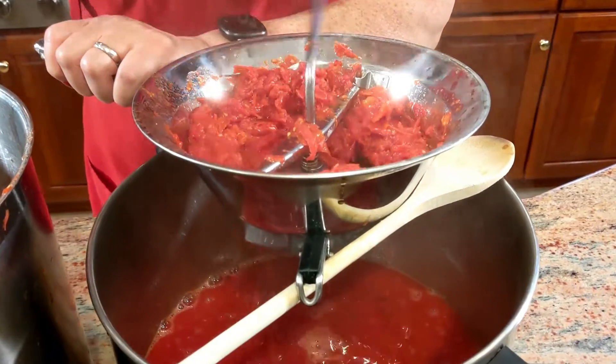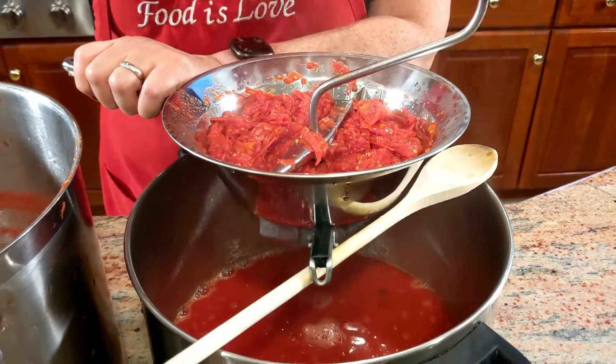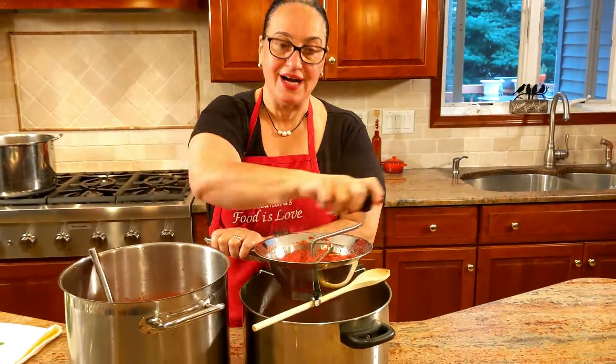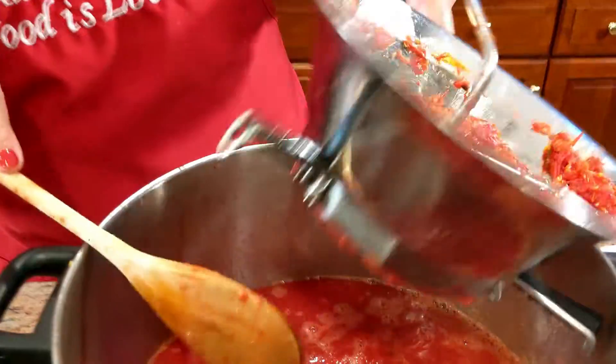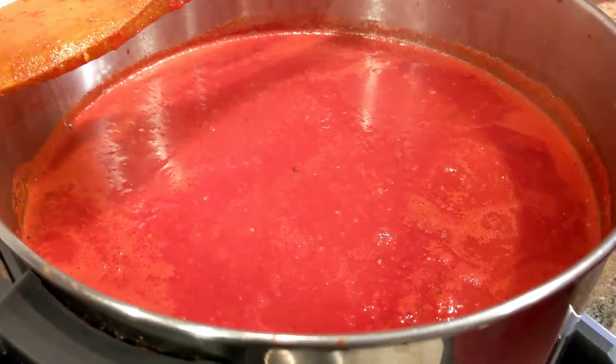You're turning clockwise — every once in a while give it an opposite turn so it moves whatever is at the bottom through. Every once in a while scrape the bottom and remove the skins from the top. See how dry it is — that needs to be removed.